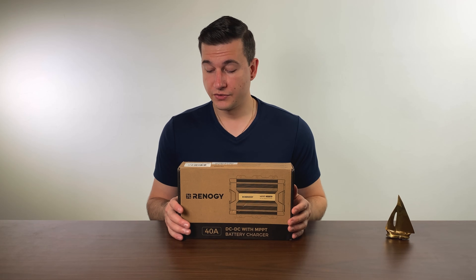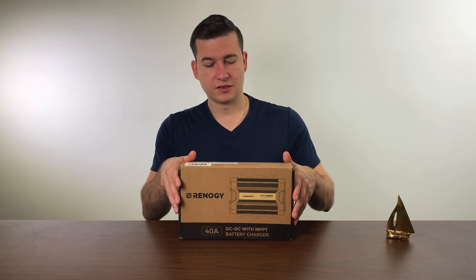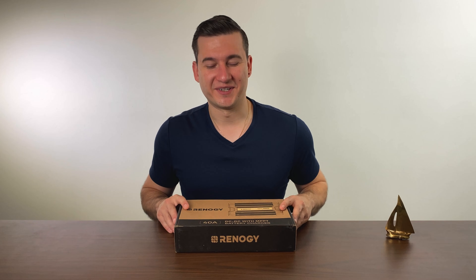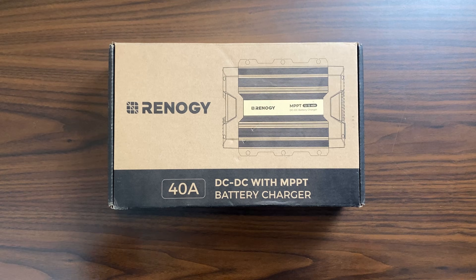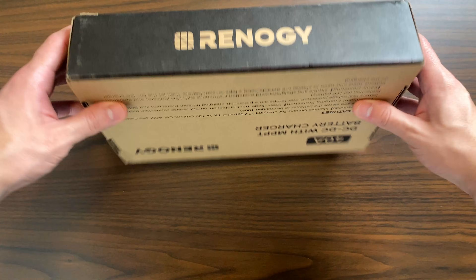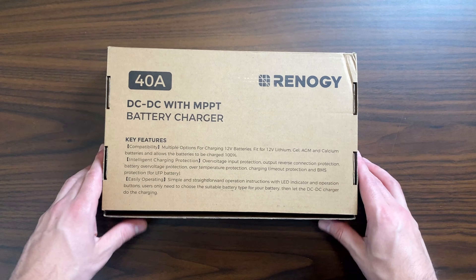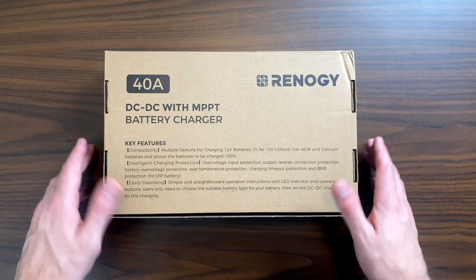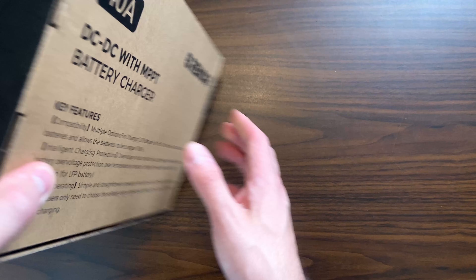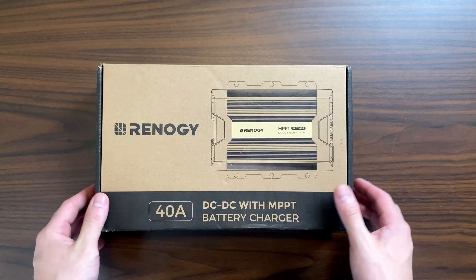Before we go into any further detail about this device, let's go ahead and open it, see what we get in the box and take it from there. This is the box itself — very nice, very premium. You also have some key features outlined on the back of the device; you can pause the video and review them if you'd like.